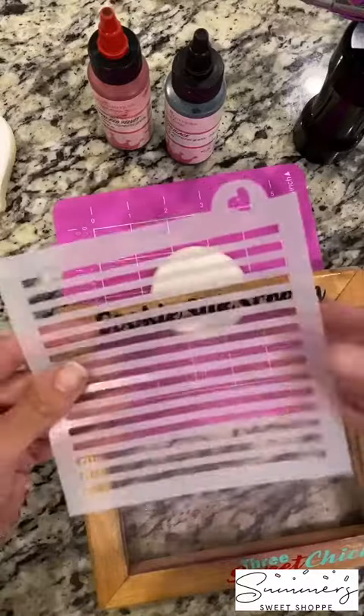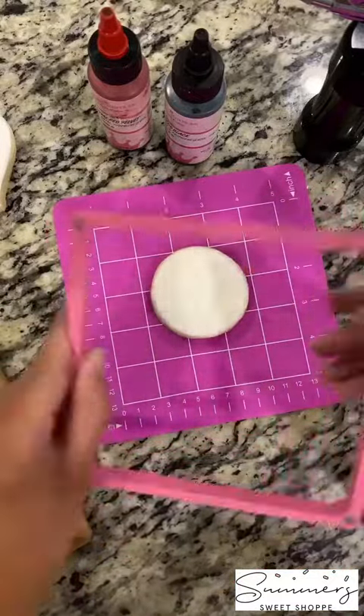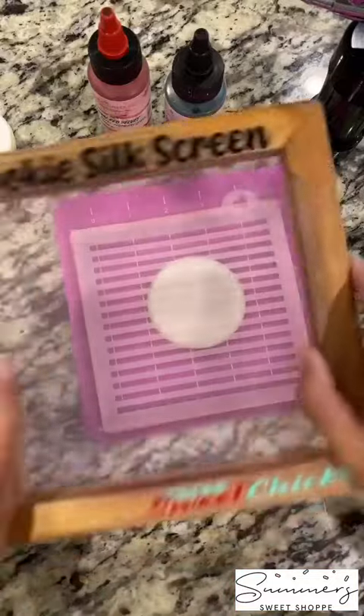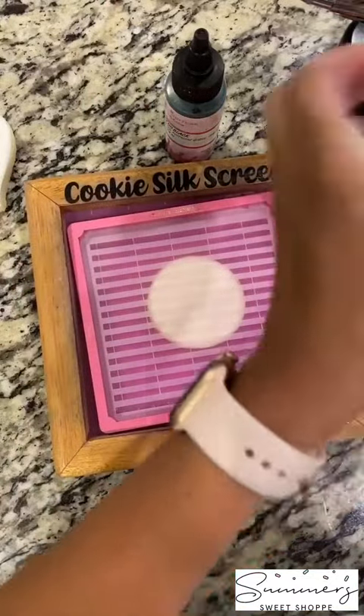So we're going to do two stencils today. We're going to start off with a smaller one that's from Sweet Design Shop. We're going to first put our Stencil Genie with the thicker side down because I have thicker cookies, and then we're going to use the thinner lines. So you put your stencil down, then your silk screen, and finally the top of the Stencil Genie.